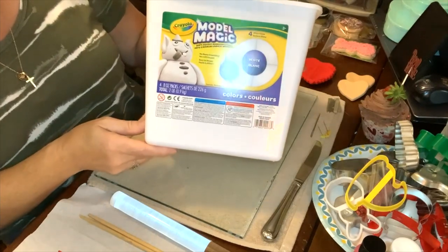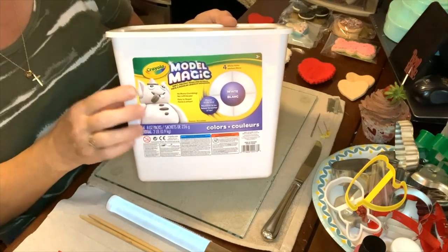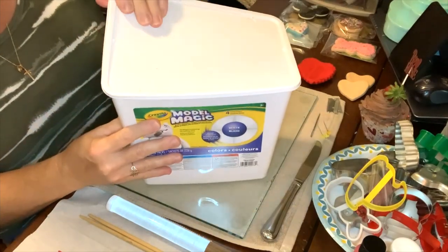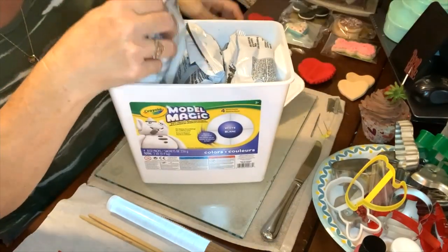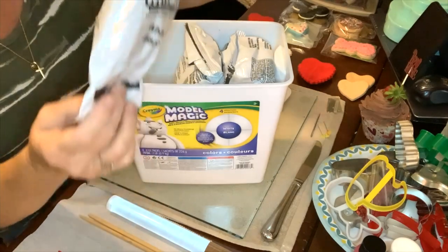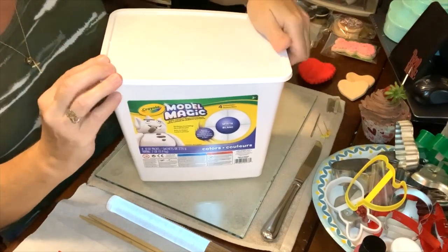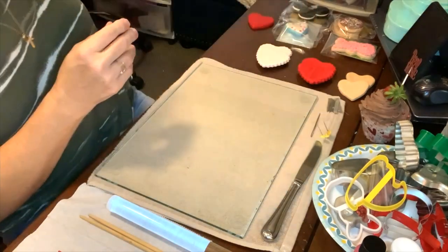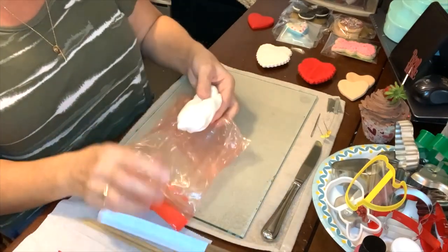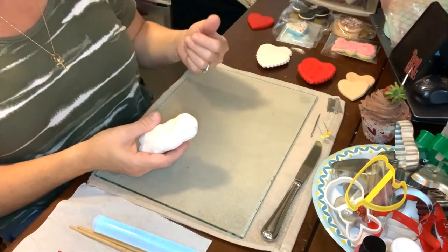First I'm going to show you the model magic that I use. I purchased this from Amazon - you can also get it from Hobby Lobby, Walmart, or Michaels. Inside this comes with four individual bags of model magic clay. They're sealed in a foil bag and you want to keep them sealed tightly when you're not using them because they will dry out. I store mine in a zip-lock bag inside the plastic container.